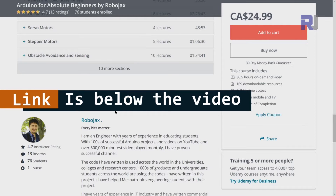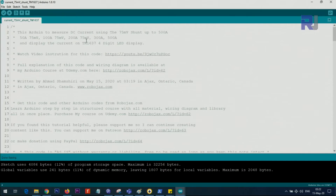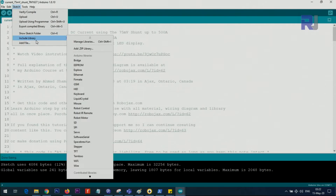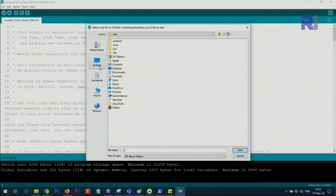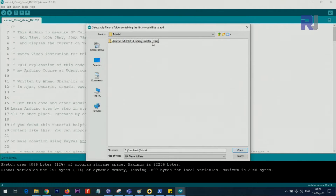You need to install the TM1637 library. I'll provide a link with the zip file — download the library, save it to your computer, then click Sketch > Include Library > Add .ZIP Library and point it to where you saved the zip file. Select the zip and click Open.